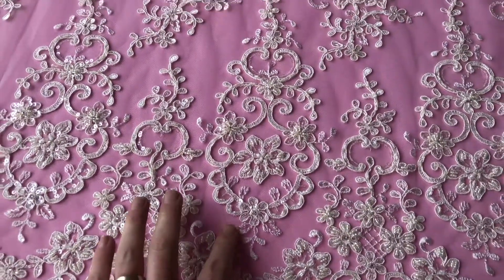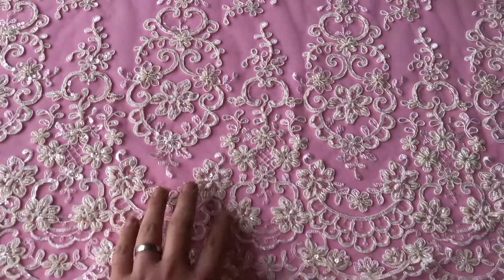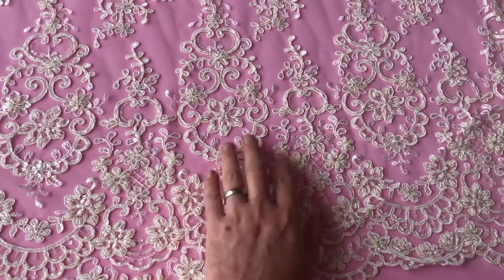We actually offer this particular appliqué from stock, and also a matching or coordinating trim.